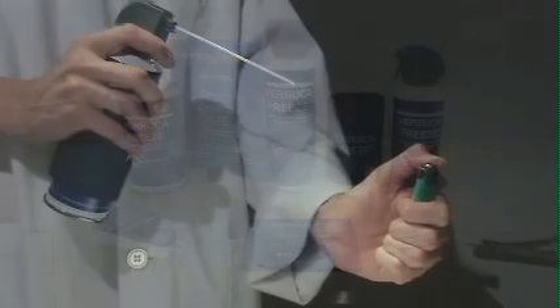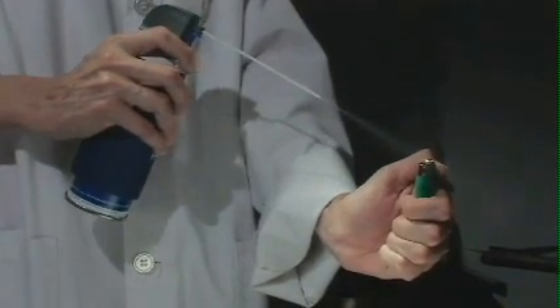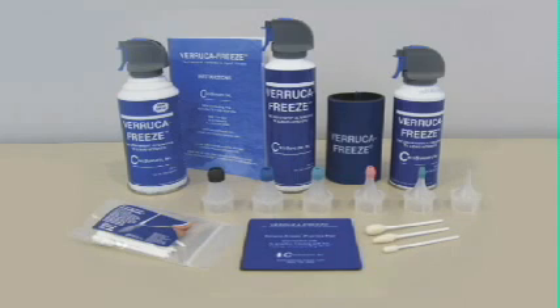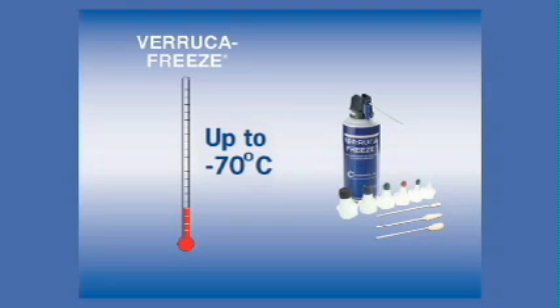Veruca Freeze is non-flammable and the canister's positive shut-off valve prevents evaporation during storage, allowing for a long shelf life. Cryosurgery destroys tissue through a freeze-thaw cycle. The extent of tissue destruction is determined by both temperature and rate of freezing. While negative 30 to 50 degrees Celsius is generally thought to be effective for destruction of most benign lesions, Veruca Freeze is capable of obtaining temperatures as low as minus 70 degrees Celsius.